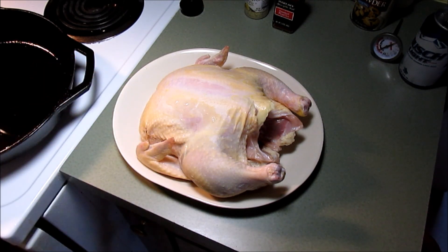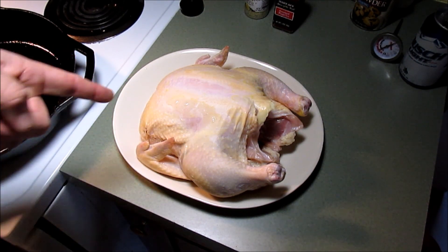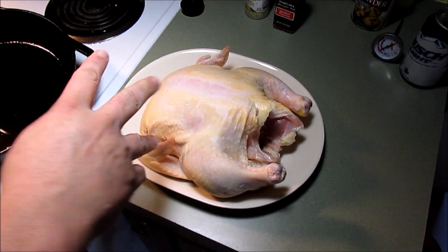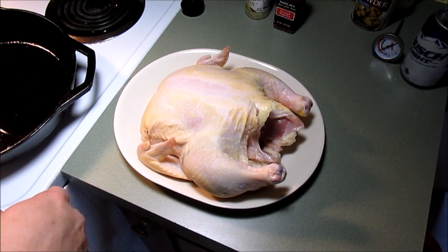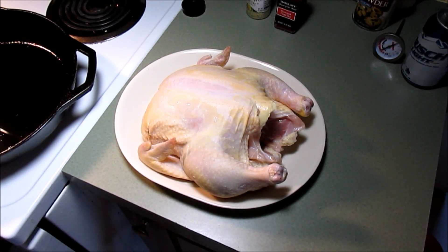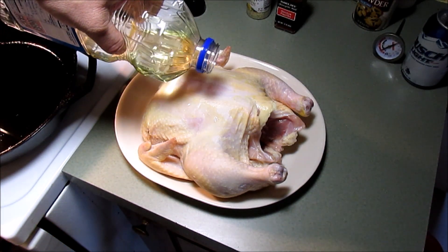What you see right there is a big old five pound bird, yard bird, chicken. I took it out of the package, washed it off. I've just been letting it air dry for about an hour. What I'm going to do first is put a little oil on it — I'm just using vegetable oil — all over.